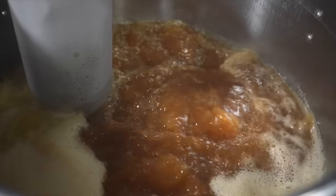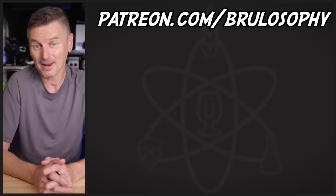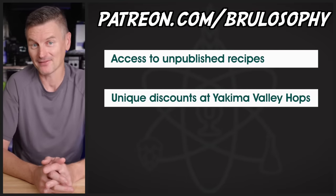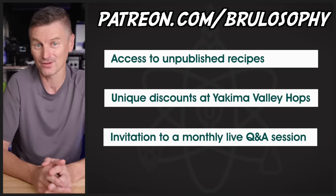Now before we get to the shoddiest part of the brew day, a quick word about today's sponsor. If you're a fan of Brewlosophy, please consider becoming a patron over at patreon.com/brewlosophy. By making a small monthly pledge, you'll receive rewards like access to unpublished contributor recipes, unique discounts at Yakima Valley Hops, and an invitation to a monthly live Q&A session with somebody in the brewing world — including folks like Clay Disney from JLib Brewing, the legendary C.H. from Homebrew for Life, and Brewlosophy's very own Will Lovell. Okay, back to the boil.